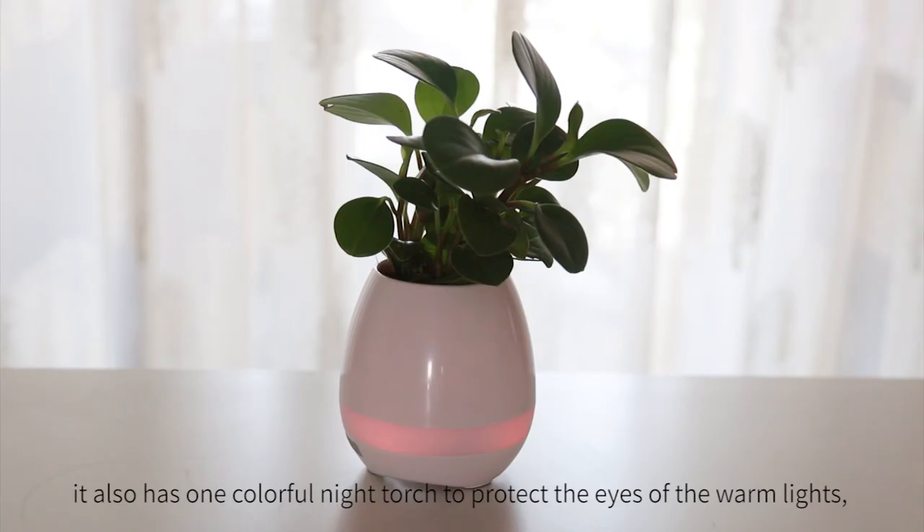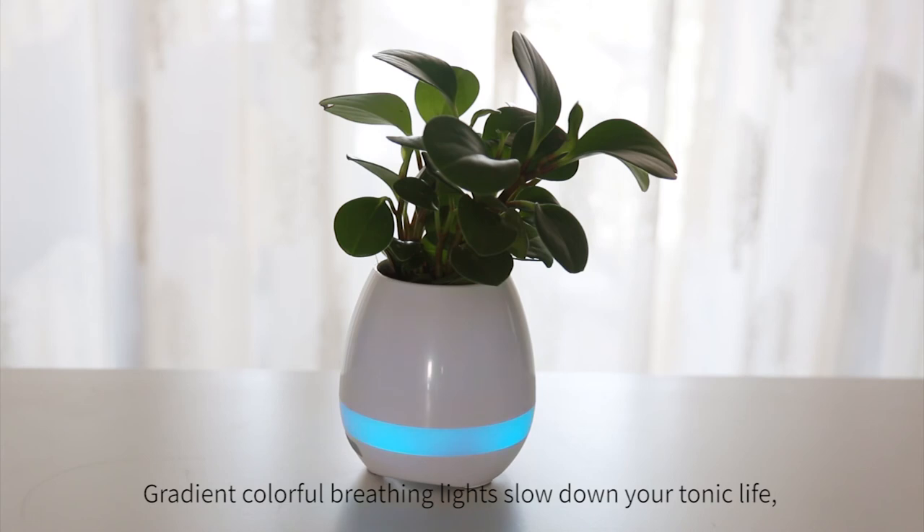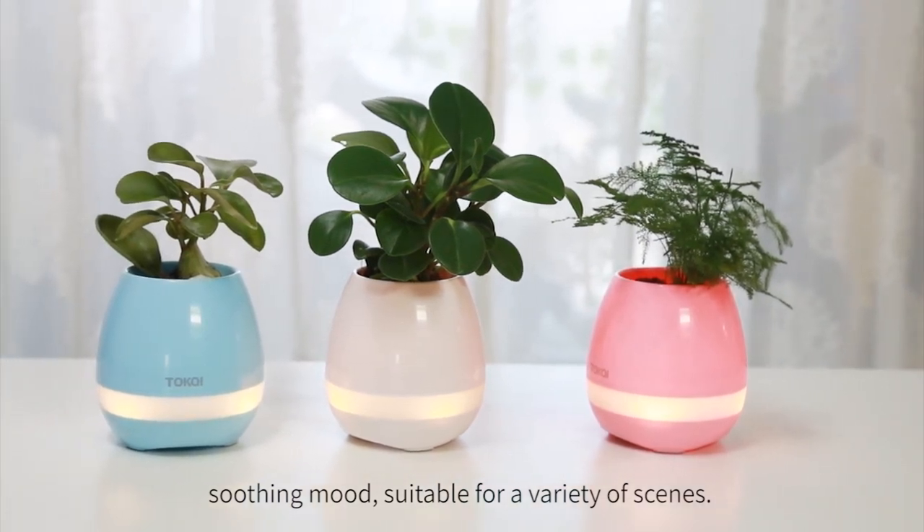It also has a colorful night torch with warm lights to protect your eyes. And like a light in the night, gradient colorful breathing lights slow down your hectic life. The soothing mode is suitable for a variety of scenes.